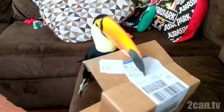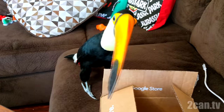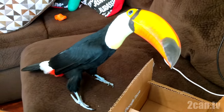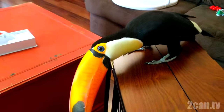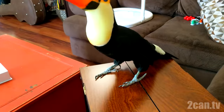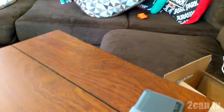I think she's about done. There she goes.